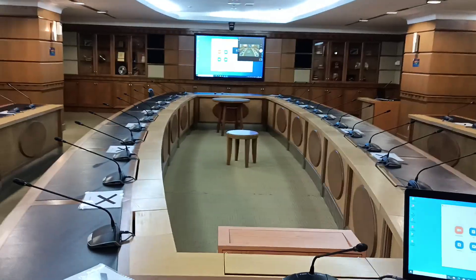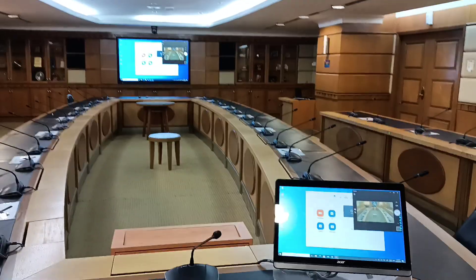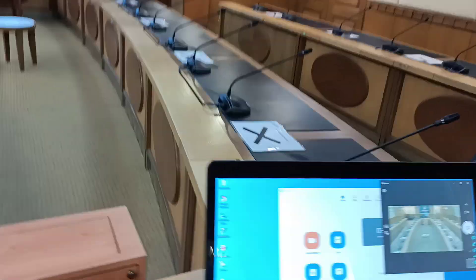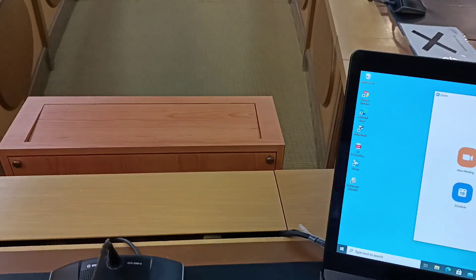You can set it up so the left and right TVs show the live camera while the front display and the chairman's screen show the presentation.